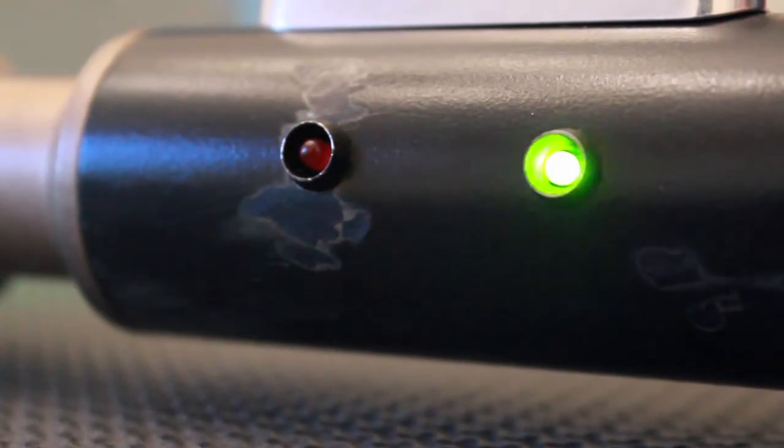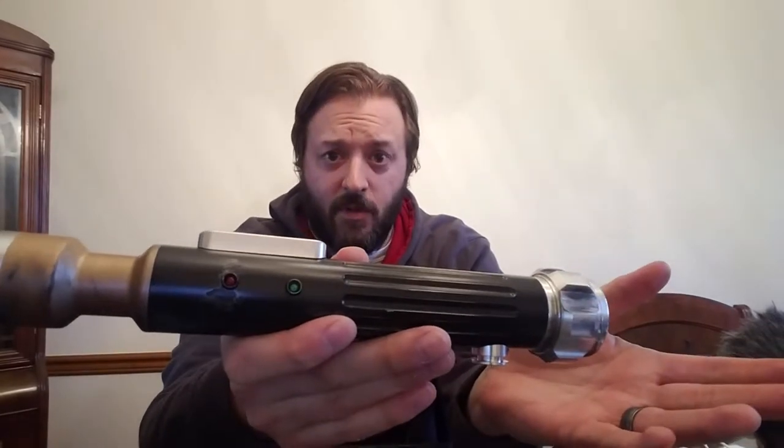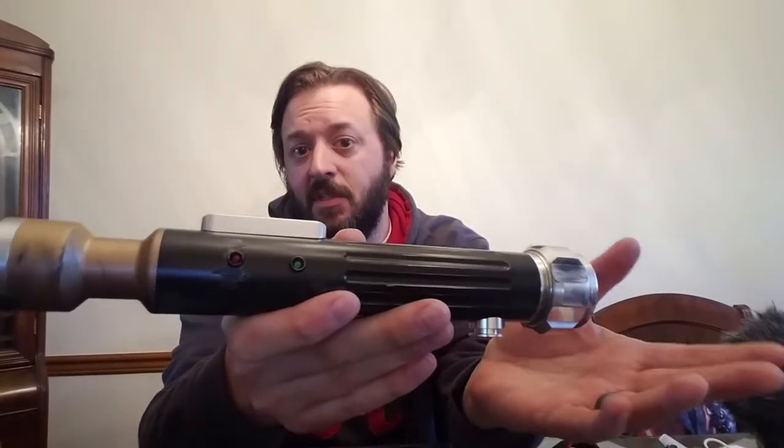We added two accent lights on the side — three millimeter red and green accent lights that are wired in. They do a chase pattern. You can change the pattern to whatever you want if you want to get in there and do it. We just left it as a chase.